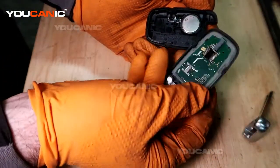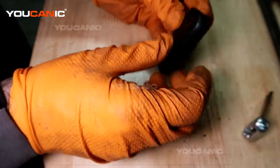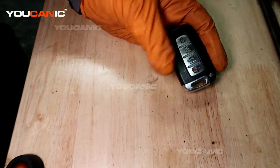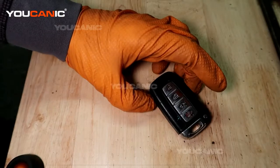Snap the battery in there, then take your cover, line it all back up, and just snap it back together. Then you can put your manual key back in. That's how you change your battery in your key fob for your Hyundai Sonata. Thanks for watching — you can be the mechanic.